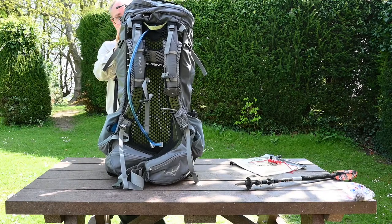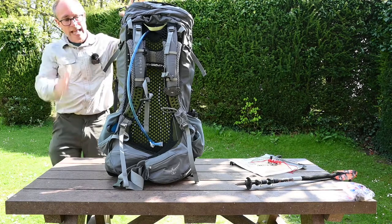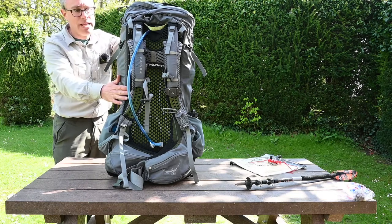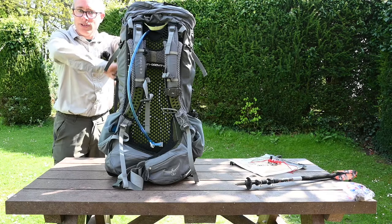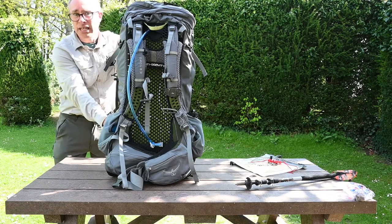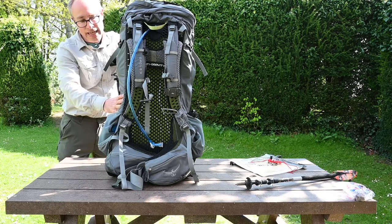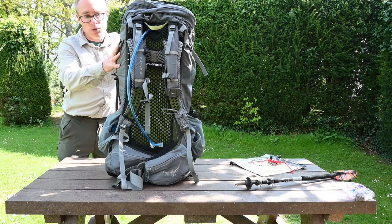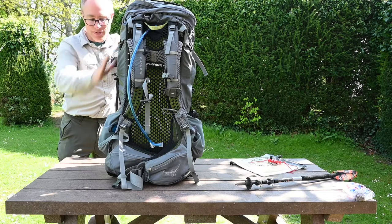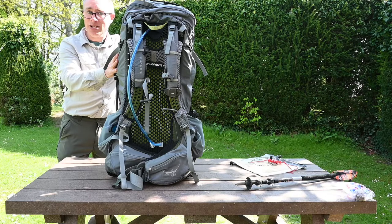And that's my rucksack packed. To summarise: heavy stuff towards the back of the pack against your back, lighter stuff near the top and on the front. At the bottom, the stuff you only want inside the tent; camping gear in the middle; then warm clothes, waterproof clothes, and food for the day at the top of the pack. And that is how to pack a rucksack.